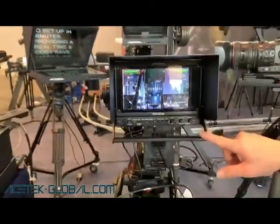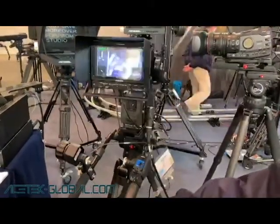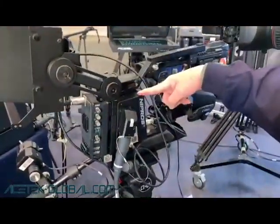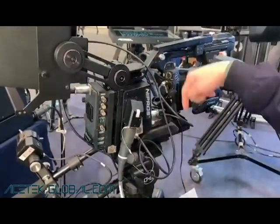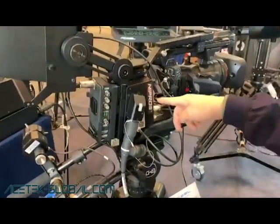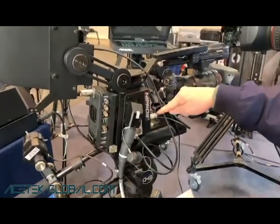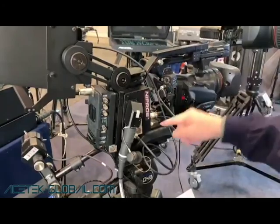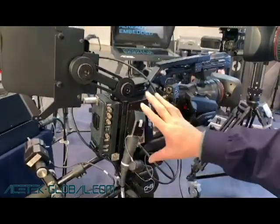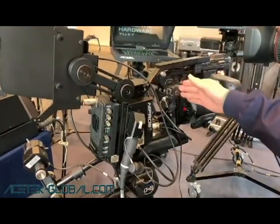Here you can see the OLED monitor viewfinder, which gives a very sharp image. The camera output goes to the fiber adapter at 12G, and we also have the return signal or loop out going to your monitor. From the fiber we are taking the tally signal, and we also have power to power on the camera, as well as the remote for the camera. All of this is built into the fiber camera adapters, operating in both directions.